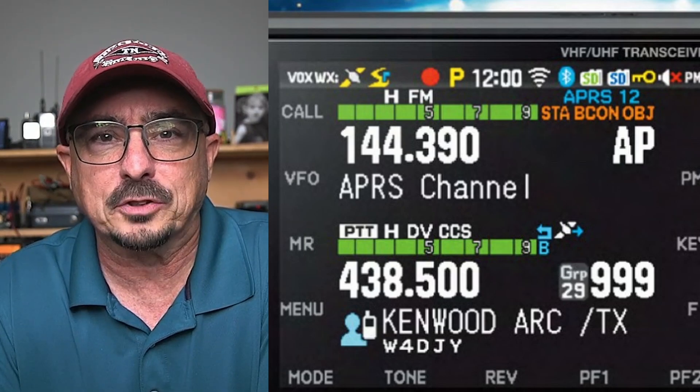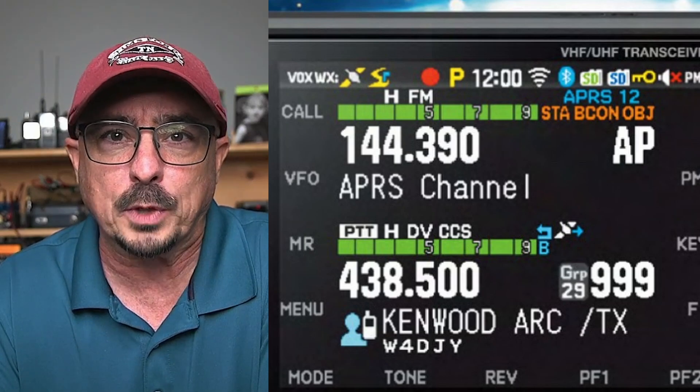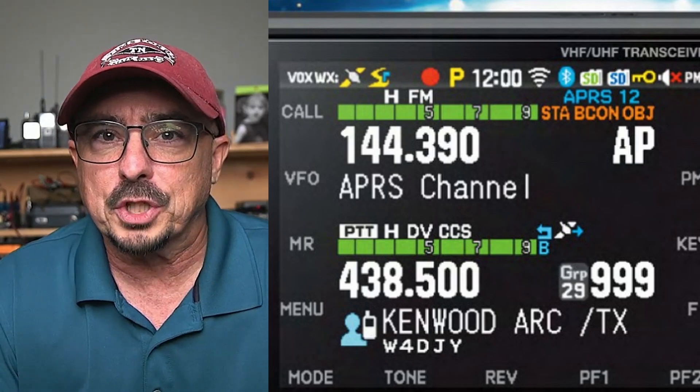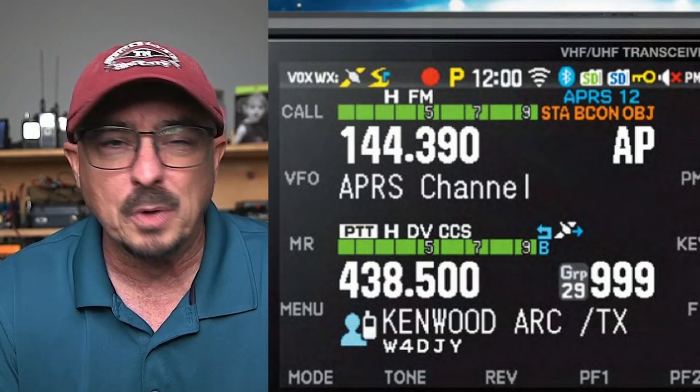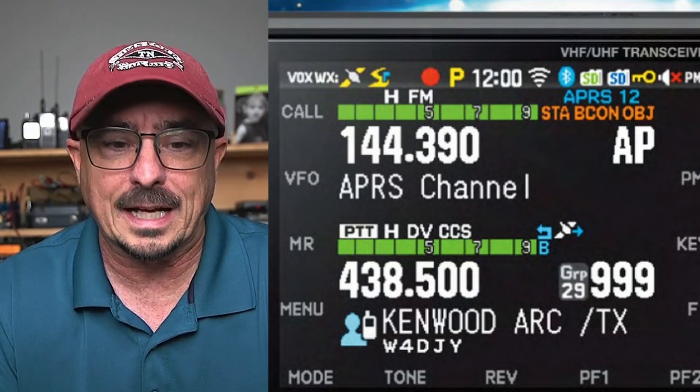Just to the right of that, you get the red circle. That is simply indicating that you are recording. I'm going to assume that you can record both sides of a QSO if that's something you wanted to do, and be able to save that to an SD card.